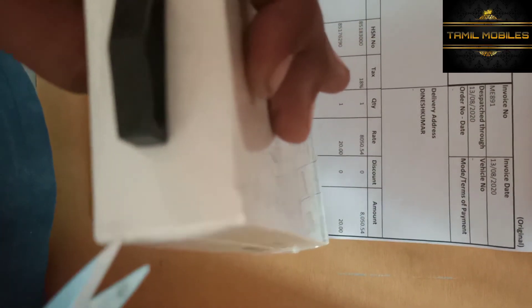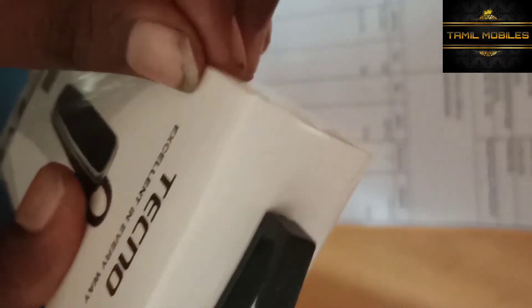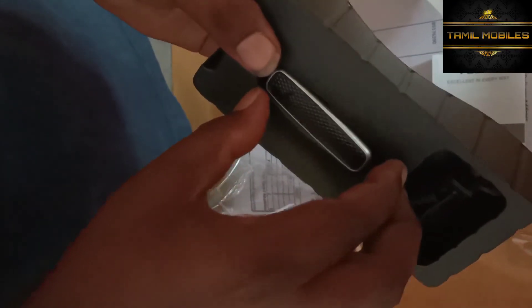This is the Bluetooth headset worth Rs. 799, and it is a gift included in the box. We are going to unbox it. The phone has 2GB RAM and 32GB ROM with 6000 mAh battery backup. Triple camera, fingerprint sensor — all included.